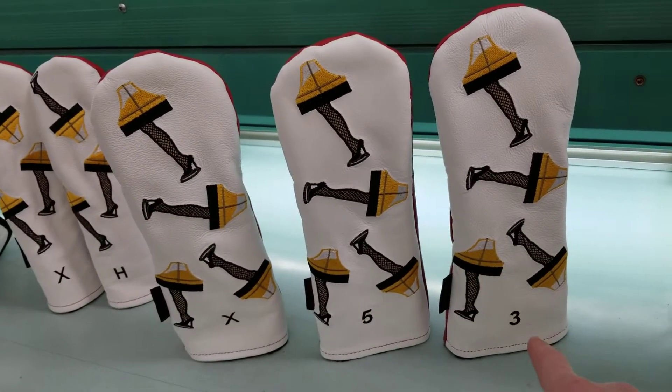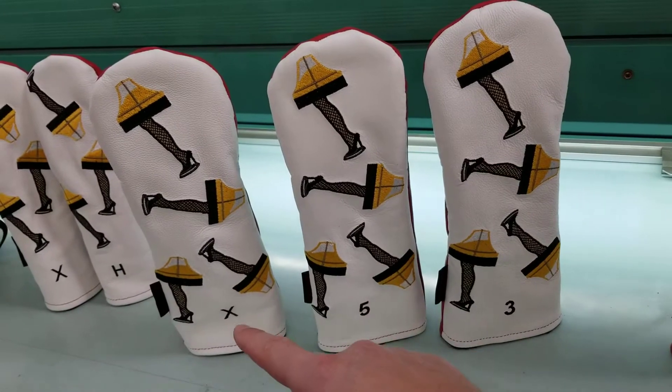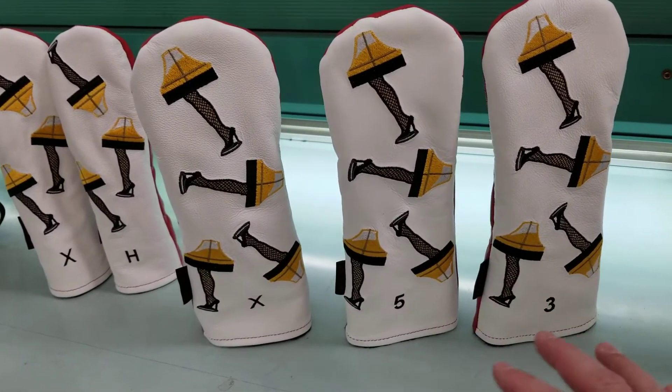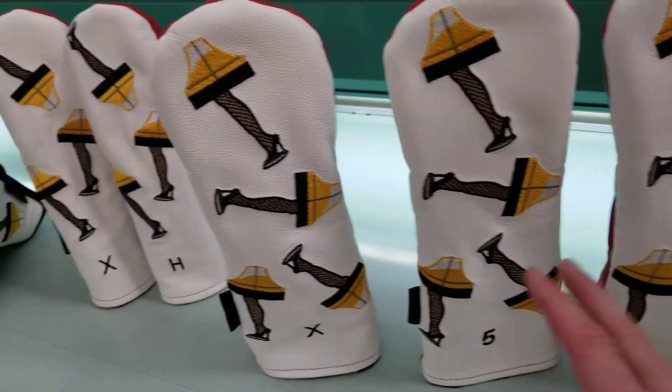Next size down you've got your woods. They are differentiated by 3, 5, and X embroidery markings. They're otherwise identical — same size and all that — just the markings is what makes them different.